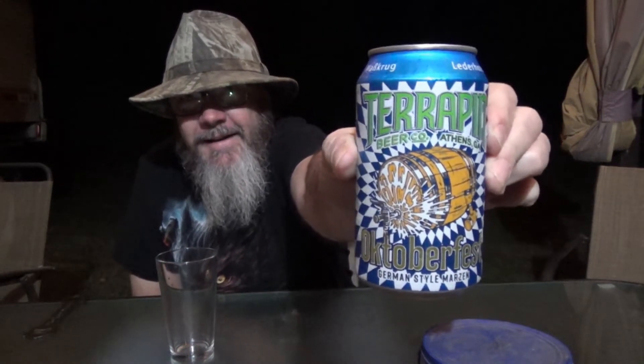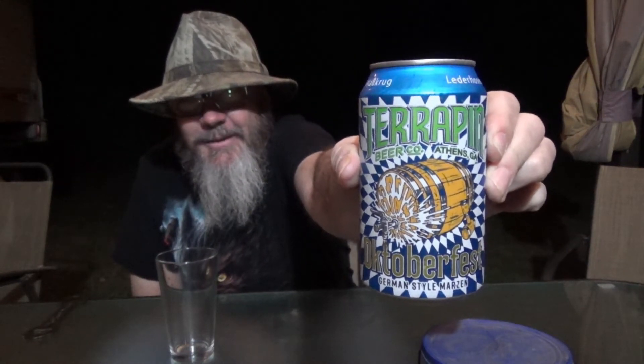So this Terrapin brew is 5.5% alcohol by volume — Terrapin Oktoberfest. We're doing all of our Oktoberfest reviews counting down to Halloween, and we're going to check this one out today on a Tuesday.